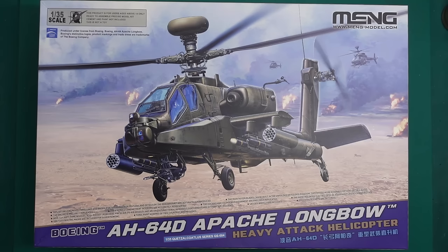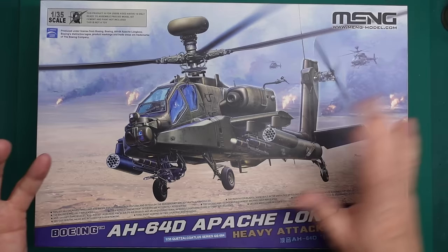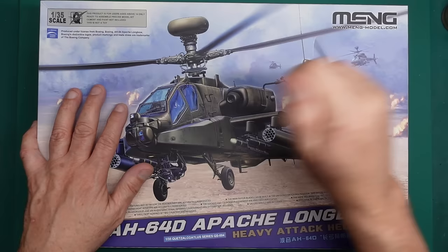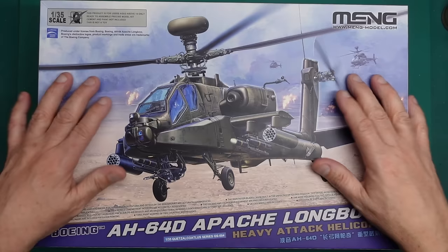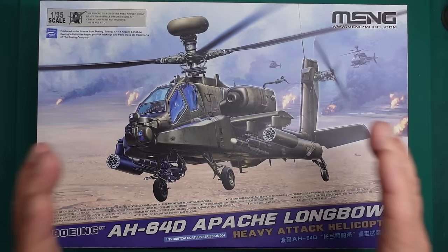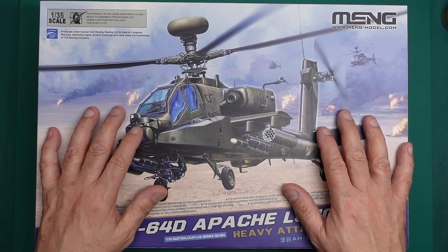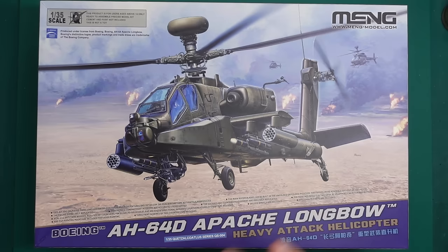The model is quite possibly scrap because of the raised rivets — I can't just sand them off. I've tried everything that everyone suggested and nothing works. You can even brush Tamiya extra thin on them and it doesn't affect them at all. The Takom kit is a beautiful kit with lovely molding, but it's got a few bits and pieces missing, the instructions are absolutely awful, and the decals — just throw them in the bin. They are crap.